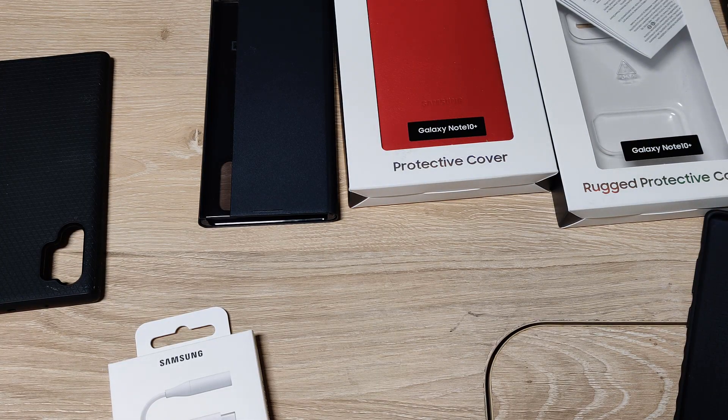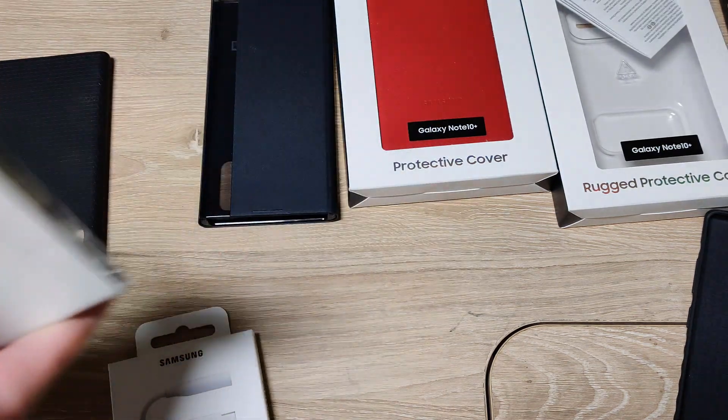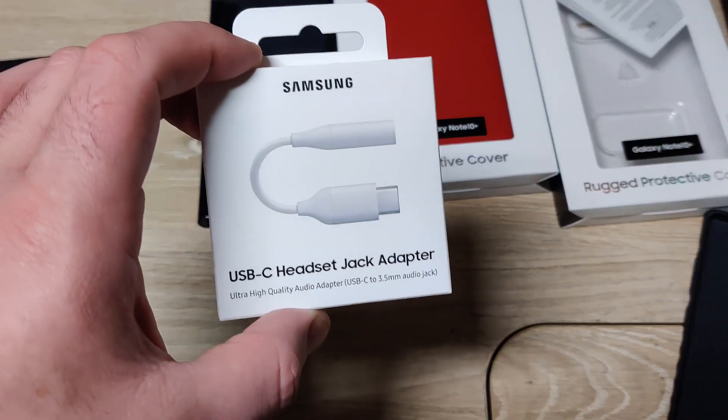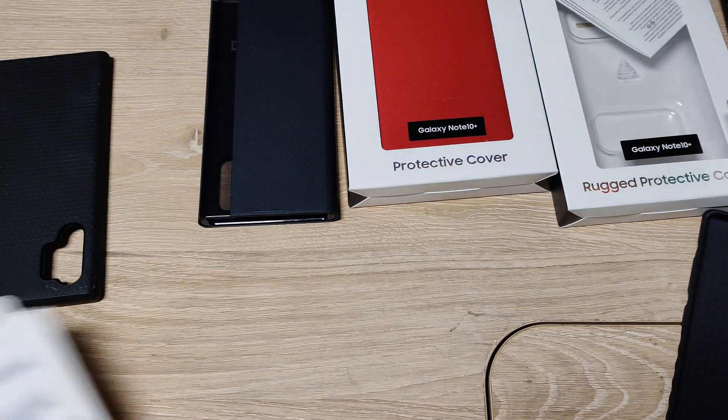I made a video about how to get the $150 sampling credit when you pre-order the Note 10 Plus, or the Note in general. One of the things I got was the USB-C headset jack adapter.